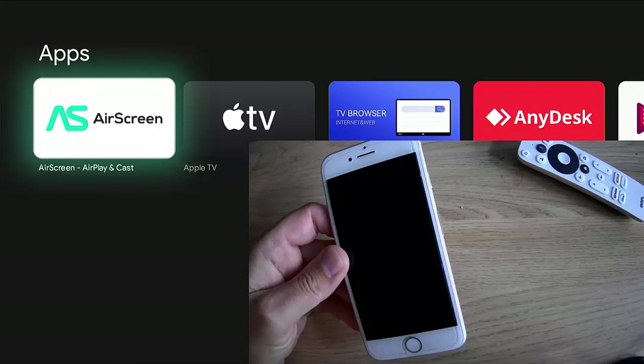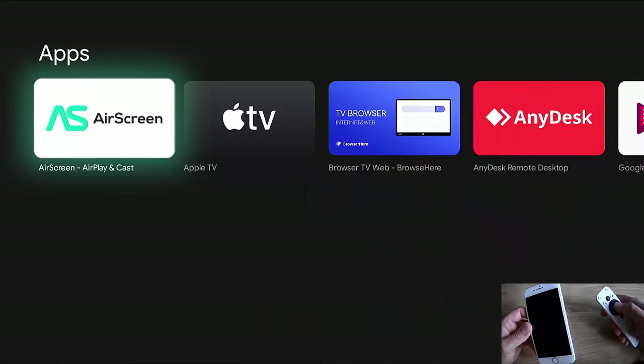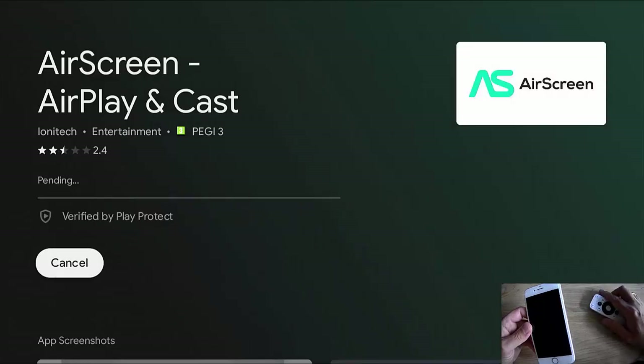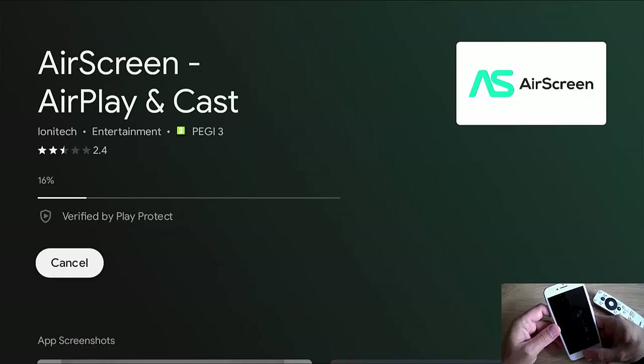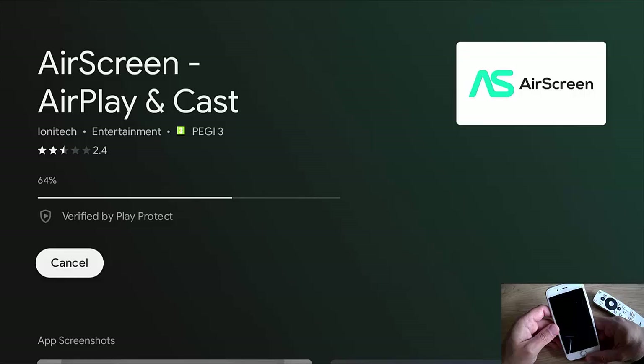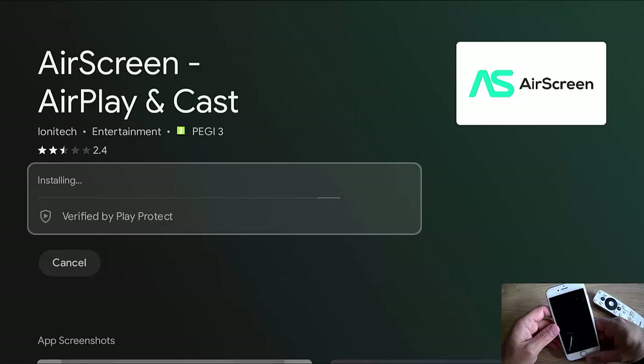It's the very first one — the white icon with the green AS. Make sure that's highlighted, press the middle button, and the middle button again to install. This is now going to install — hopefully it shouldn't take too long. While it's installing, you need to ensure that the iPhone is on the same Wi-Fi network as your Google TV. Make sure it's not on 3G, 4G, or 5G — make sure it is on exactly the same network. Otherwise this isn't going to work. I've had headaches trying to connect and then realising my phone was on a different network, simply because I've got loads of different Wi-Fi networks in my property.